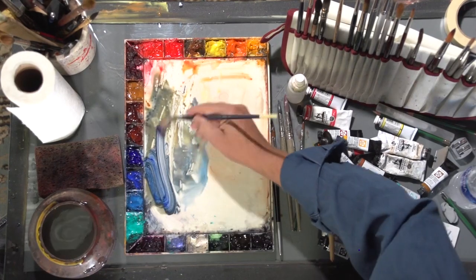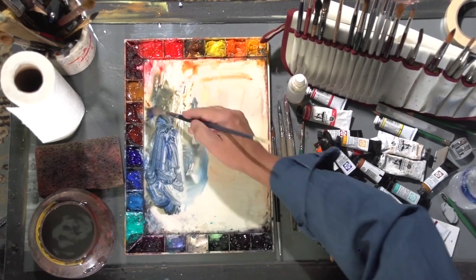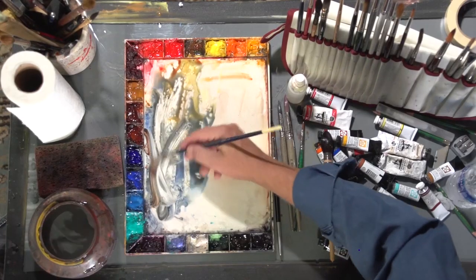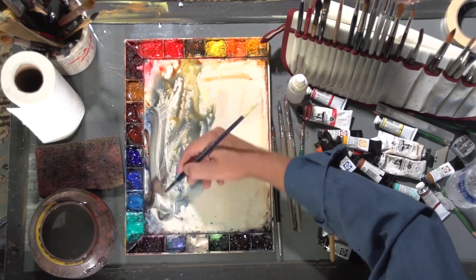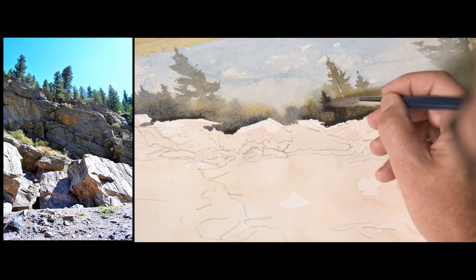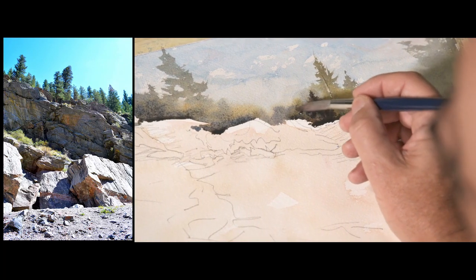Simplify color mixing and still capture the subtle shifts of warm and cool in the landscape. Michael explains how he creates a stew of neutral color and then pushes it warmer or cooler based on what he sees in his reference photo.